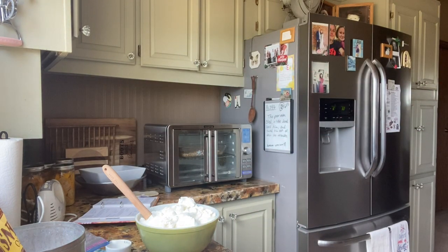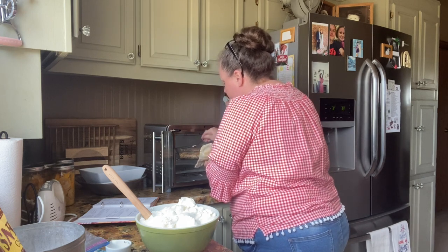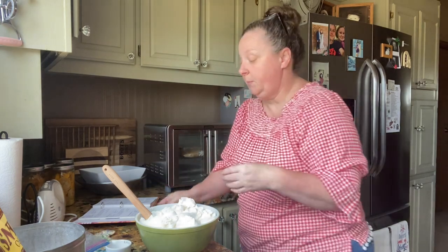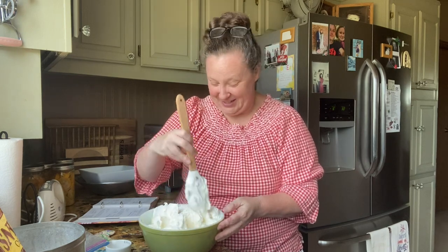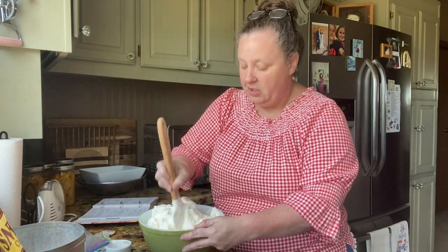I want to stir those pretzels to give them an even cook, so let me do that real quick — because you want them good and toasted. Now, when you go to serve this it's good to keep the pretzels on the side so they don't get mushy. Put those pretzels in right before you serve it, but we're going to do a taste test. I like to put them on the side and then sprinkle them on top.